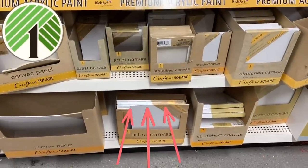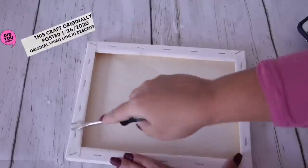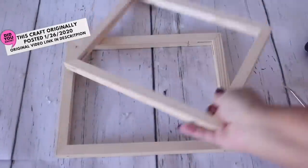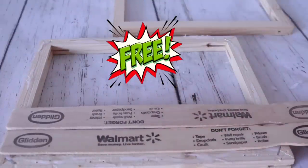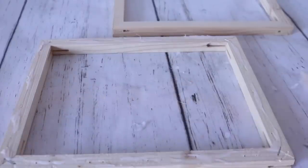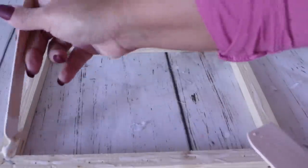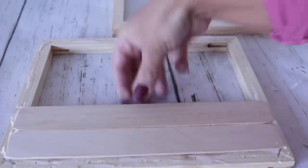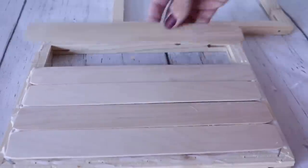Going back to the Dollar Tree canvases, we are going to use two 8x10s for this next craft. Remember, the bigger the canvas, the larger the sticks that you're going to need. I'm removing the staples and the actual canvas using my upholstery staple remover, but you can just literally rip this off. Now you can use stir sticks for free — they give these to you for free at your hardware store. If you want more, they sell them for 98 cents, a pack of 20, which are bigger popsicle sticks. Make sure that you measure before you put them down because you may want to space these out a little differently.